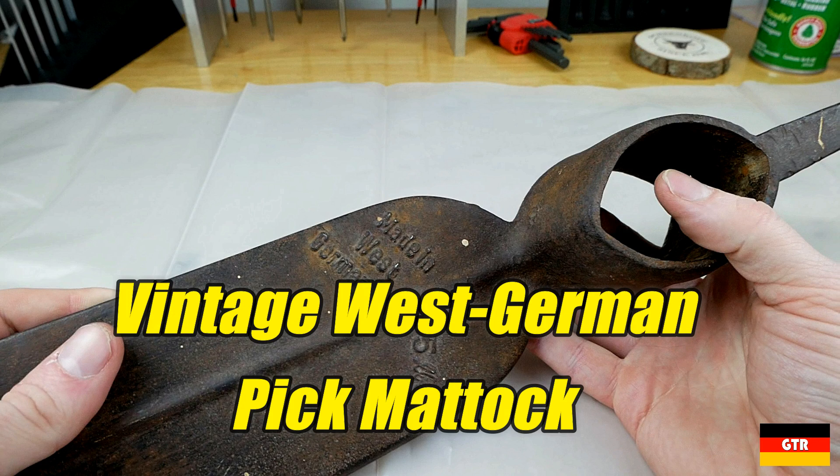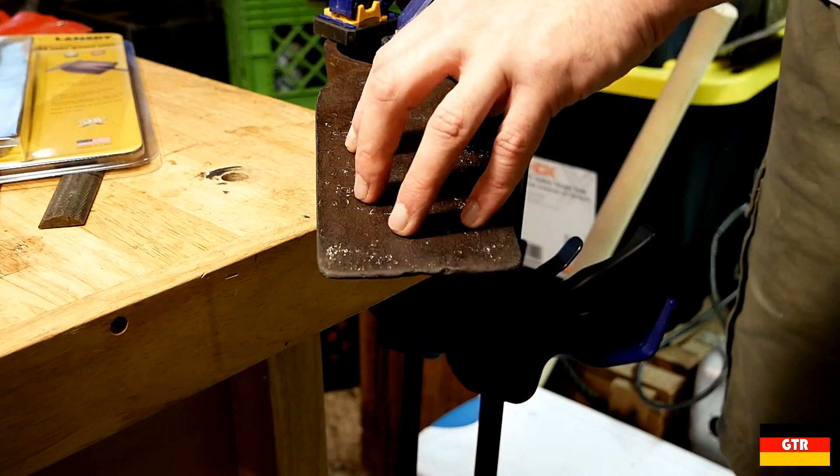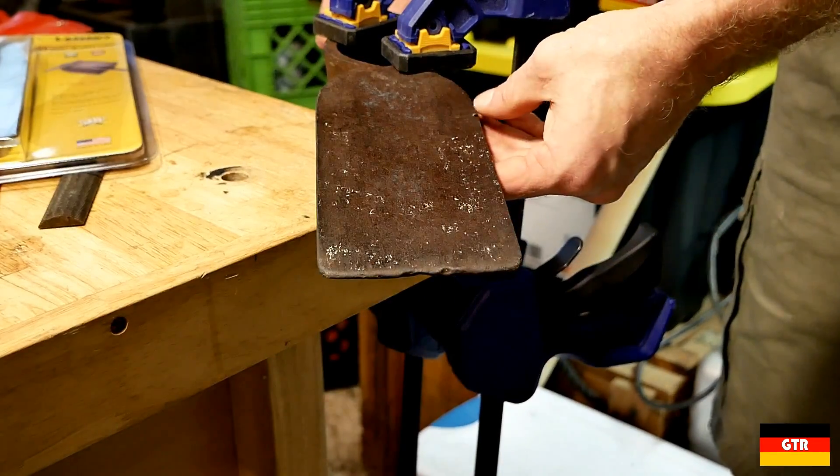In this video I'm going to do a restoration of this West German Pickmatic that I got off eBay. I know this video isn't for everybody, but if you're interested, enjoy. I did apply a little bit of very light oil to this just to keep it from rusting immediately.